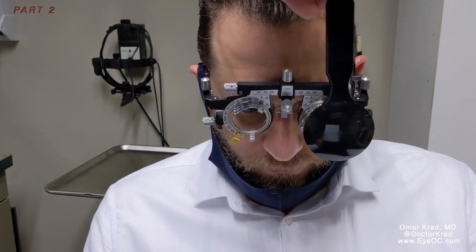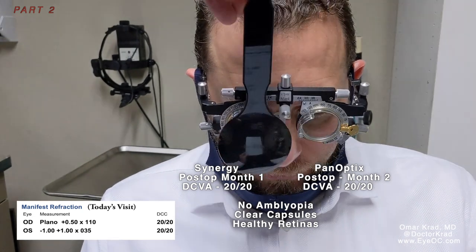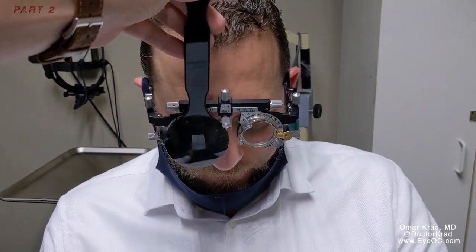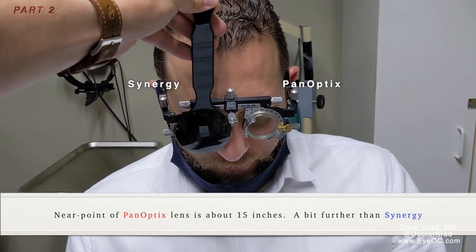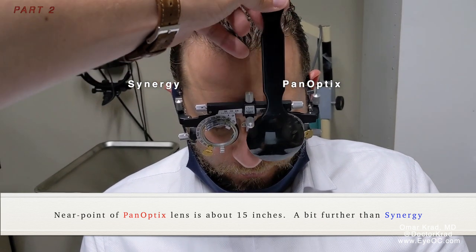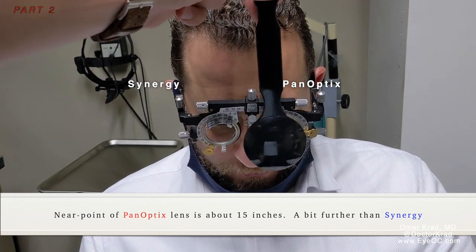Is this the Synergy eye or the Panoptix eye? This is the right Synergy, or do you like the left Panoptix? The right is slightly better. Now I want you to push the card out further until it gets as clear as possible with your left eye. Maybe an inch further. How do you compare the right with the left? Left is better now — the left is a little bit better.